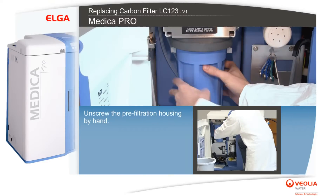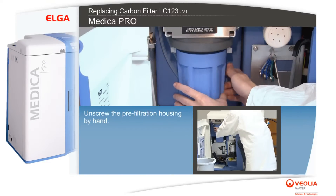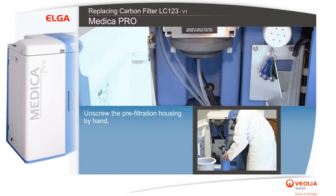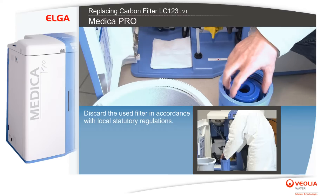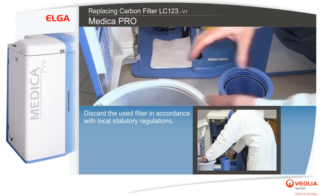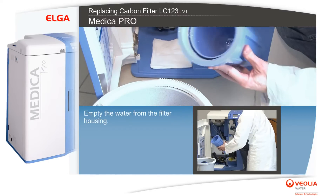Unscrew the pre-filtration housing by hand. Discard the used filter in accordance with local statutory regulations, and empty the water from the filter housing.